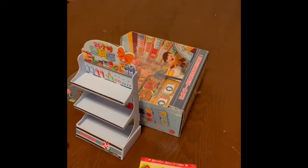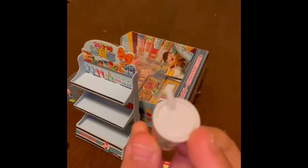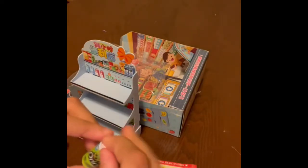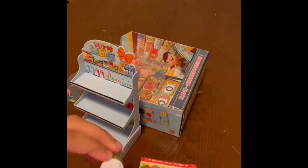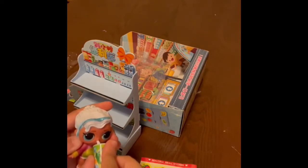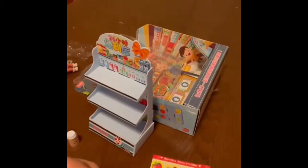Over here we've got a soft drink. You can see how it's a little bit bent — so there are like little curves. And on top it's like a straw, so it looks open and a little doll can just drink it. And here we've got some ramen, which is really nice that they actually made it — and you can open it.